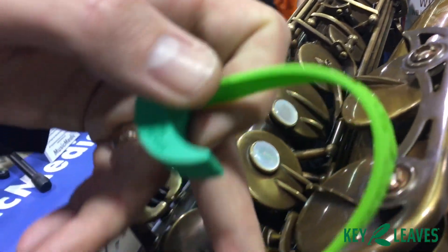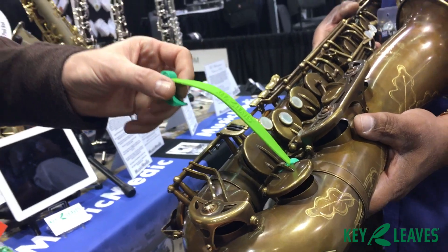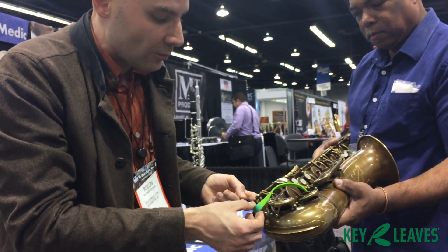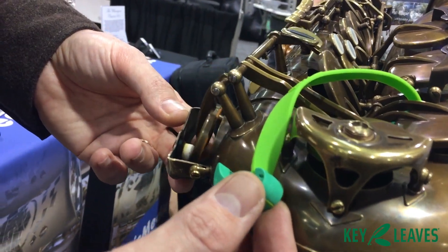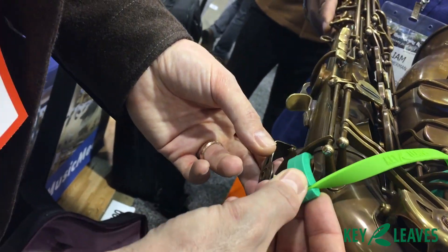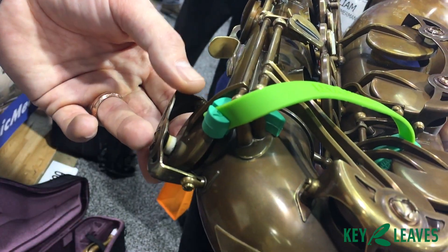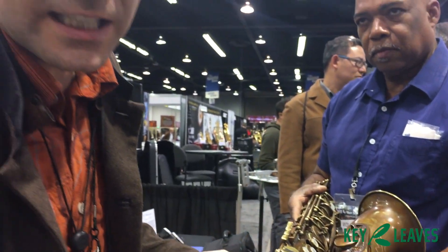So you just slide it under the C sharp arm — that may be different depending on your key arm. We have all kinds of videos online and we're about to put this video online. Then you can bring it around here, because we're going to get the gutter pad — the E flat — we're going to prop that one open. You can rotate it however you want, just bring it up and arch it under there. And there you go — it's not touching the leather at all, and that's open to breathe air and dry clean.